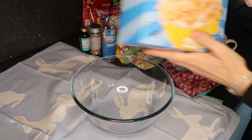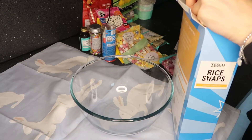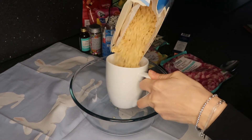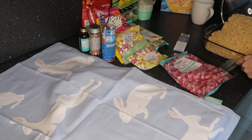Hi everyone and welcome back to my channel. Today's video is going to be some easy fun Easter treats — you can either do these with your children or if you just fancy a treat for yourself. I'm in love with these two colors at the moment and I just wanted to show them in the baking.